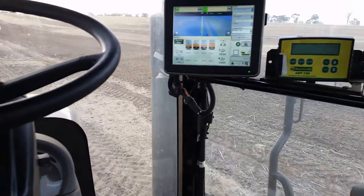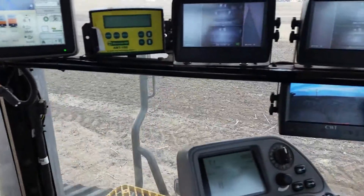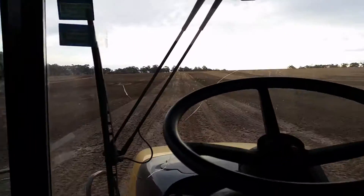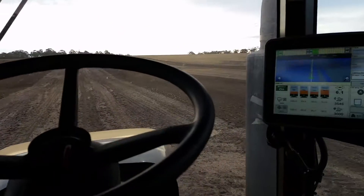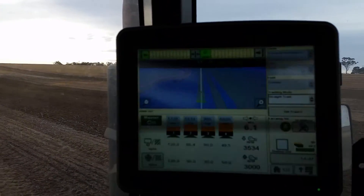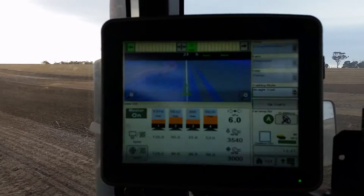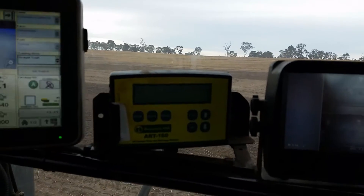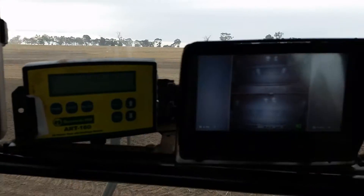I thought I'd make a quick video for Eddie so you can see how I'm spending my days. I'll show you outside in a minute, but here's the tractor — this is what's steering it and putting all the seed and the fertilizer and the wetting agent out at the right rates. That's a little blockage monitor to check all the hoses are going alright.